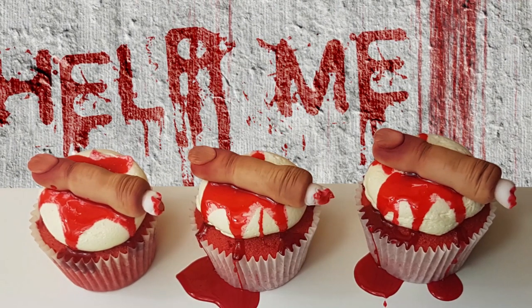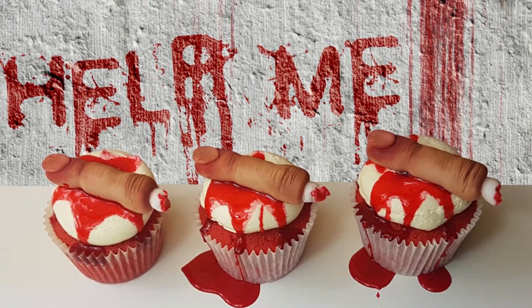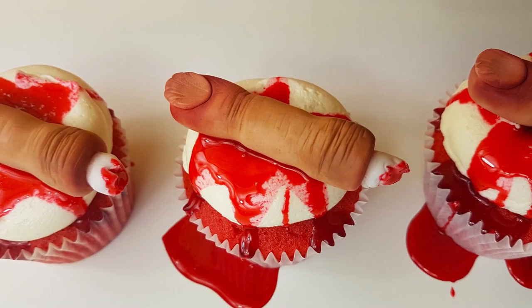Hello and welcome to Blue Pixie Cupcakes. I'm doing a Halloween special edition for you today and I'm going to show you how to make these gory severed finger cupcakes.